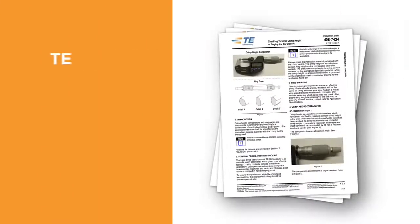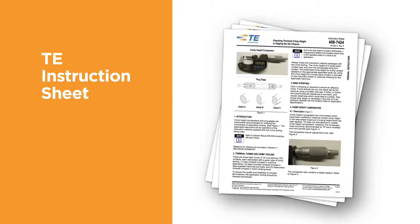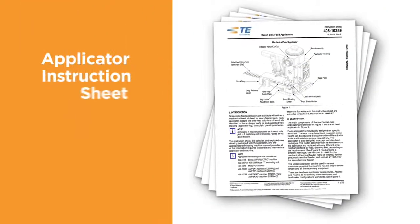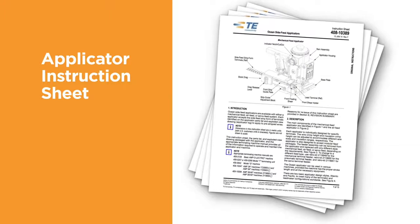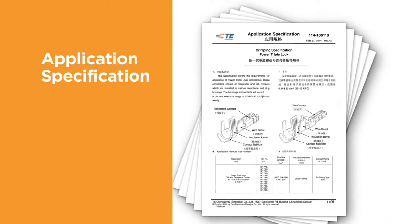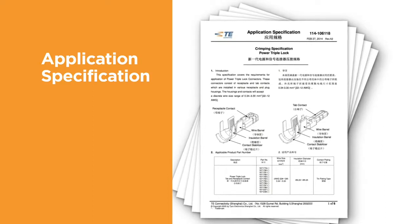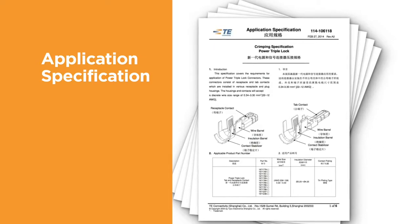TE instruction sheets contain instructions that explain how to measure the terminal crimp height, the use of go/no-go gauges, and other measurement techniques. The applicator instruction sheet, provided with each new applicator, contains instructions about how to properly set up, adjust, and use the applicator. The terminal application specification contains information about how to apply the terminal. Important information such as the inspection of the finished crimp, including strip length, wire size, and the recommended tooling, is indicated.